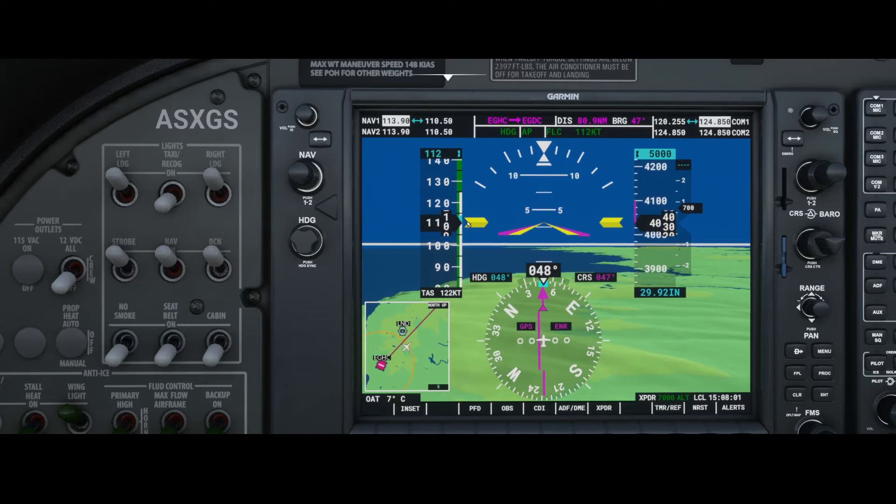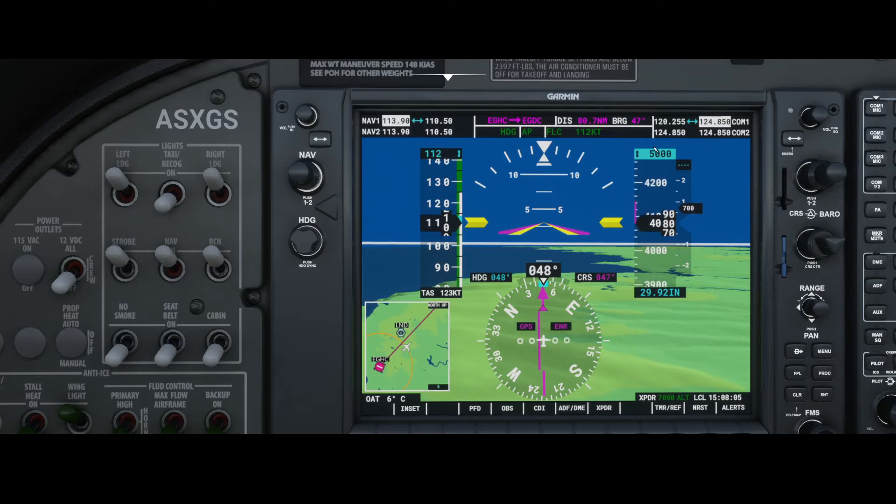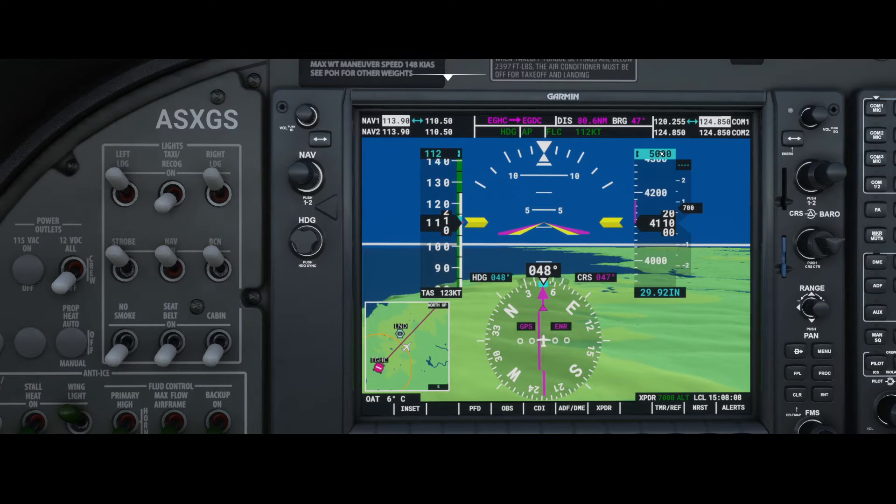You'll see a blue arrow here, and the closer we get to 5,000 feet it will start blinking. Make sure that the altimeter is set correctly, because if the altimeter is set incorrectly it will climb to 5,000 on the display but you're actually not flying at 5,000 feet — so be aware of that.